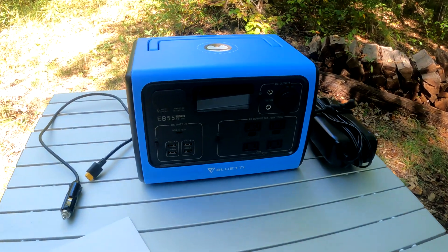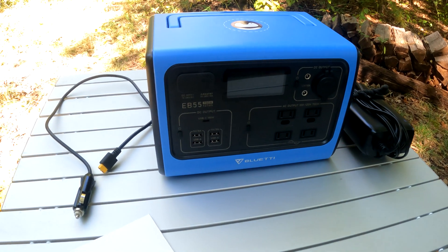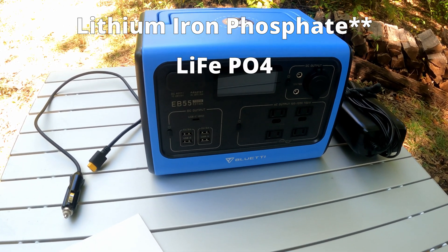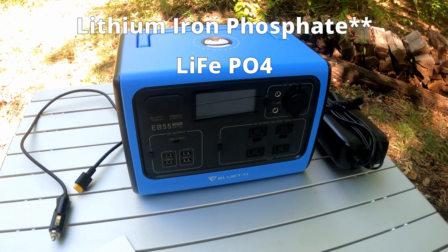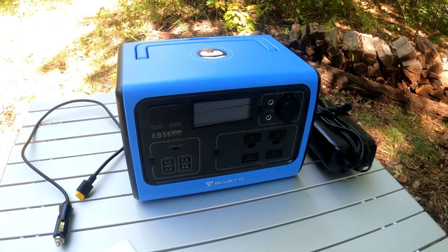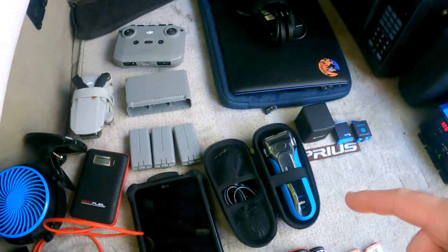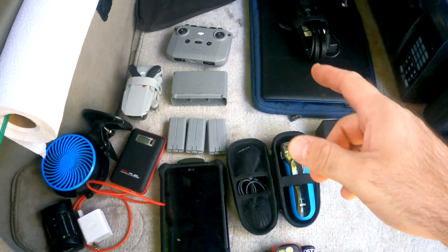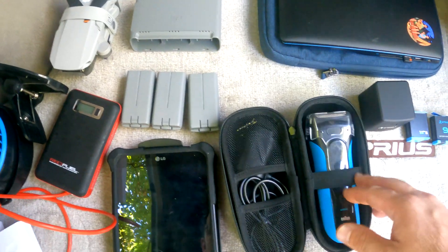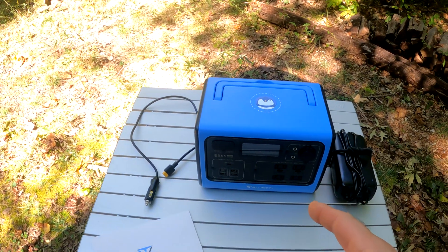The first spec I'm going to talk about is the one I feel is the most important and the reason why I feel this power station is better than others: it is made with lithium iron phosphate cells, spelled LiFePO4. This is a newer technology compared to lithium-ion batteries, which is what most rechargeable electronics use. I checked all of my devices — headlamp, camera batteries, rechargeable razor, drone batteries, laptop — and every single one is lithium-ion, but this power station is made with lithium phosphate.